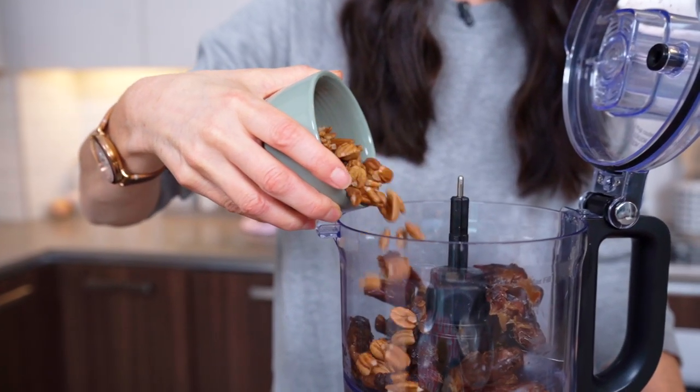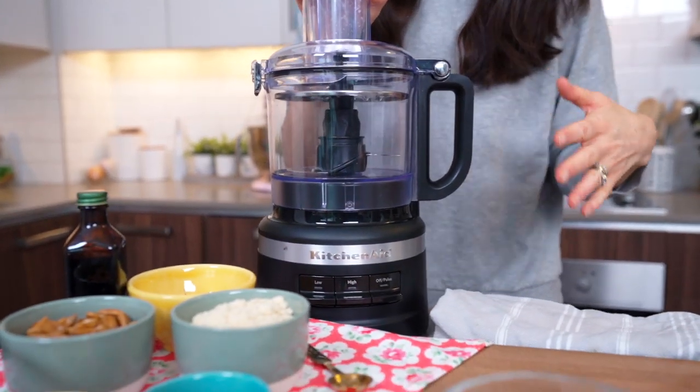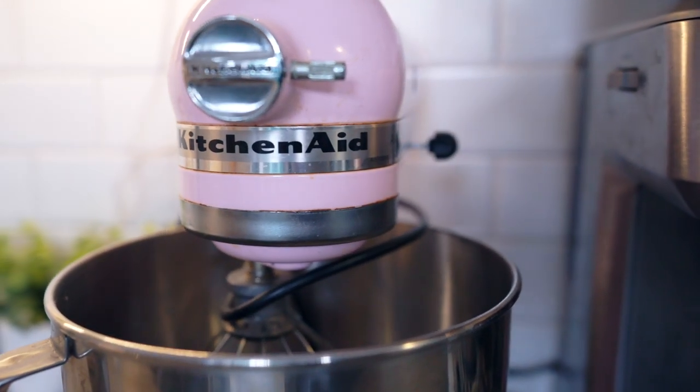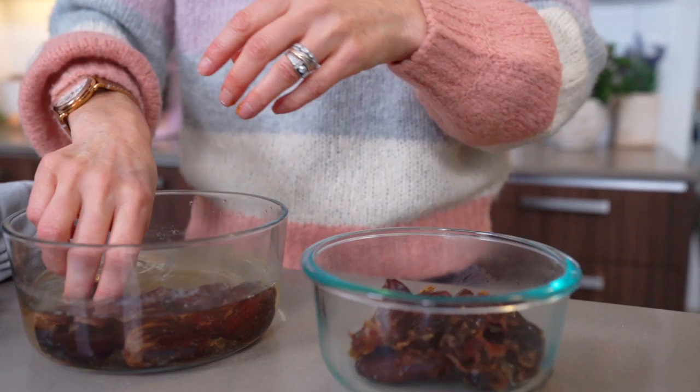Whenever I make raw cookies, balls, truffles, dressings, sauces, pestos, or soups, I use my KitchenAid food processor. In my first two cookbooks I have a whole section where I talk about kitchen essentials, including the versatility of a food processor. I also have a KitchenAid stand-up mixer — I've had that for well over a decade and it's also an absolute kitchen essential. Thank you so much to KitchenAid for sponsoring this video, and it's their 100th anniversary, so happy anniversary!